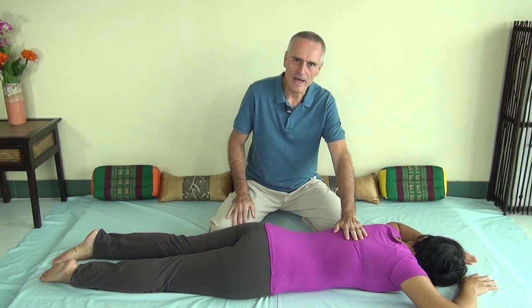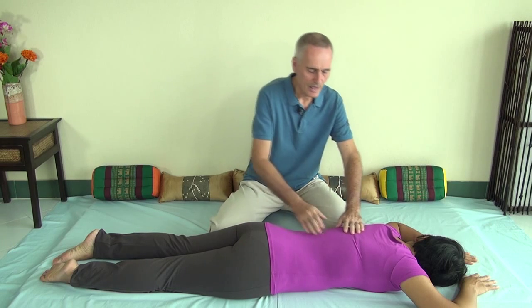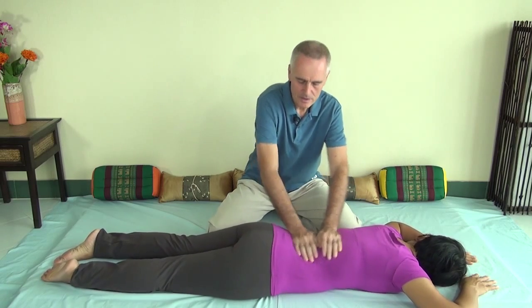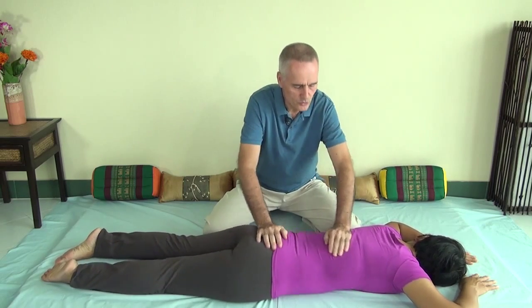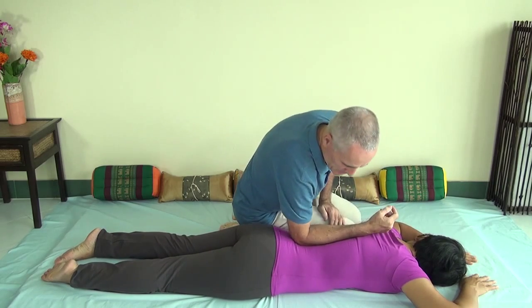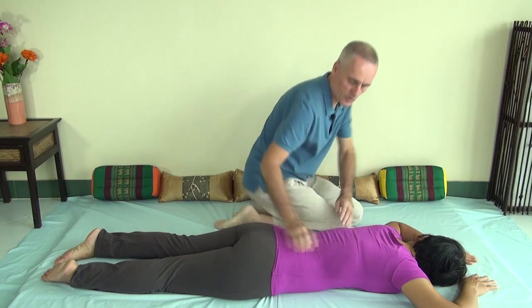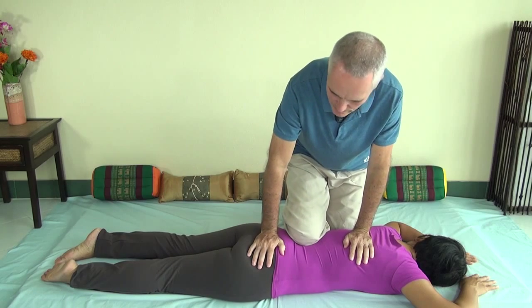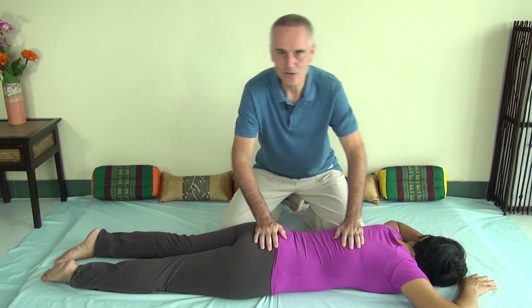Thai Massage has an amazing array of techniques for the back and you can categorize them in two main ways. The first category is working on the muscles directly and you should always start out that way. You can do that in many ways — like a rotation, a rocking movement, a direct linear pressure, or you can even use your knee to work on the muscles of the back. There are dozens and dozens of ways of doing that.